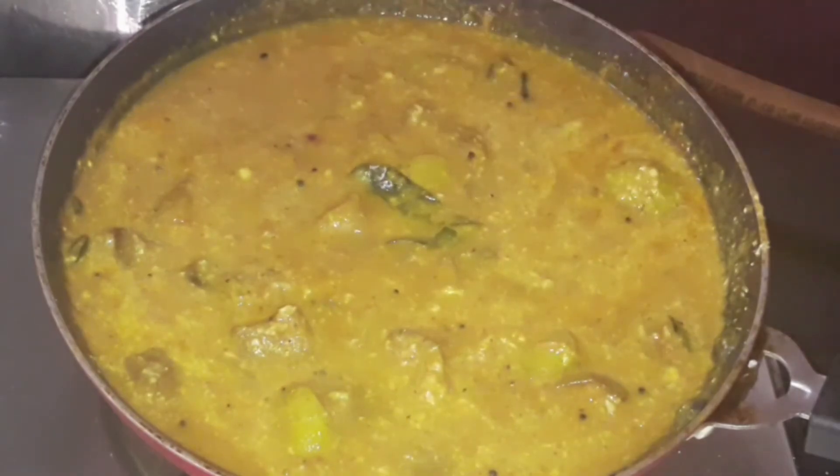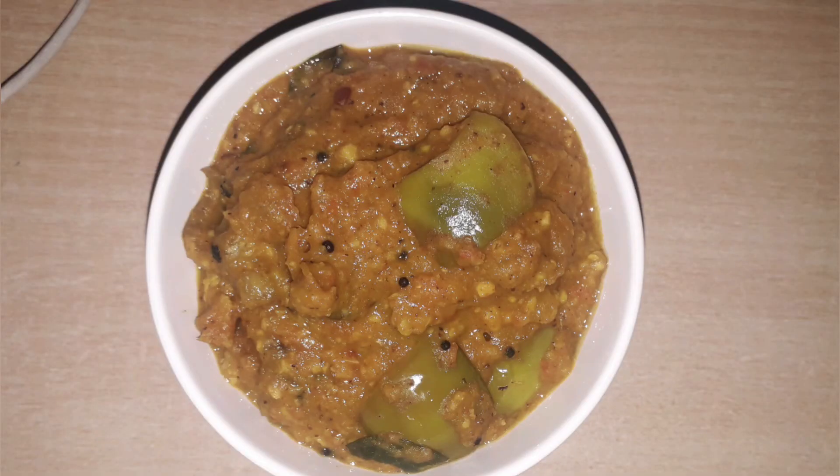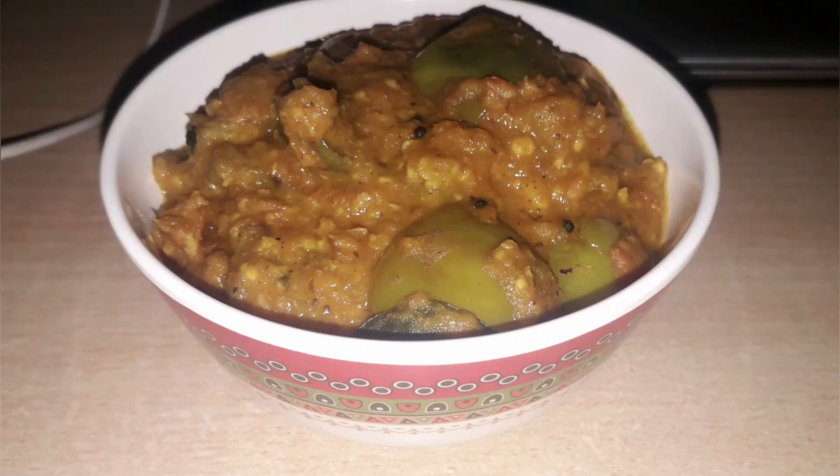Our brinjal gravy is ready! Enjoy it with chapati, dosa, idli, or whatever you want.